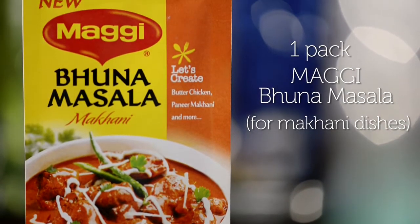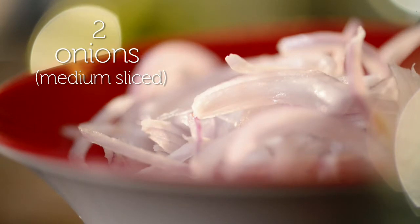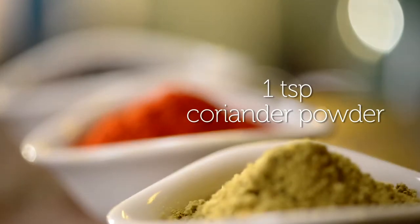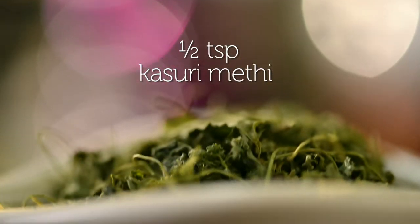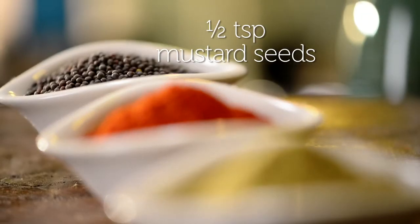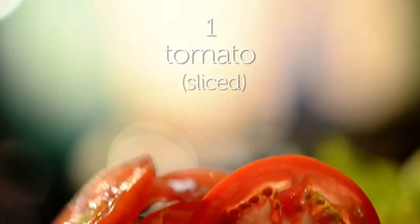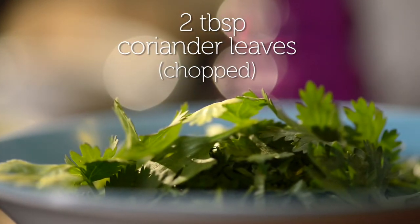For this recipe I need Maggi Bhuna Masala for makhani dishes, ghee, onions, some capsicum, coriander powder, red chilli powder, kasuri methi, mustard seeds, paneer, water, cream, tomatoes, and fresh green coriander for garnishing.